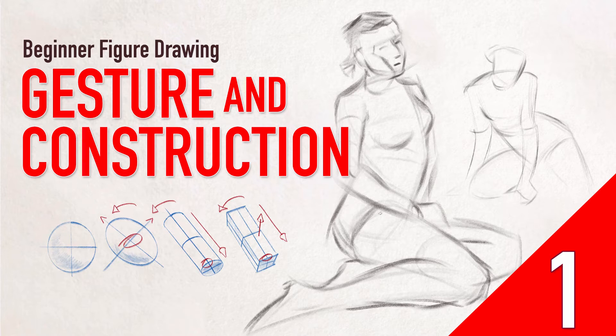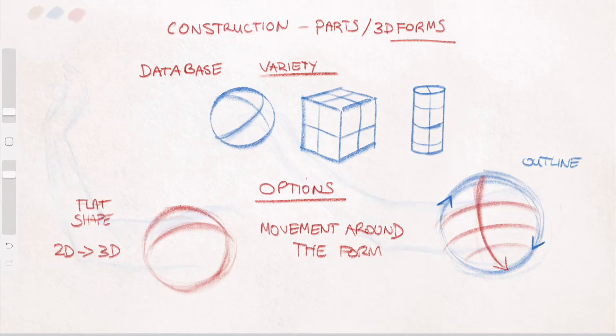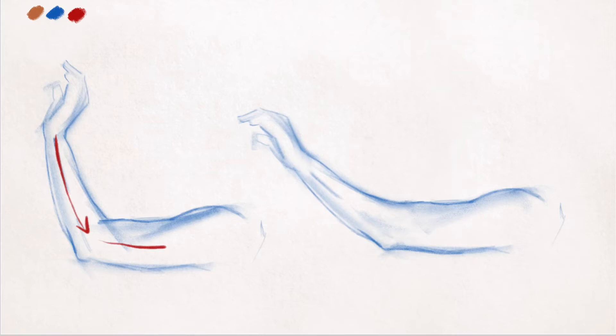Hi there, welcome to this tutorial on the fundamentals of construction and gesture for drawing the figure. This tutorial is designed for those who are just starting out and is going to break down the figure in basic terms that will explain how and why things work.